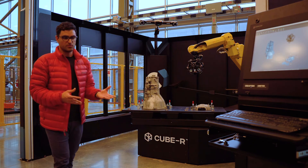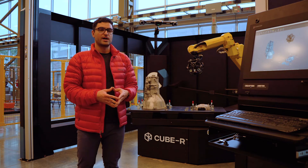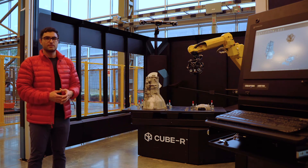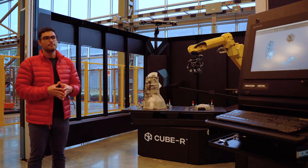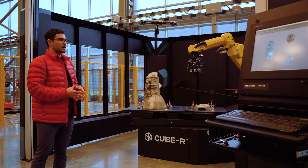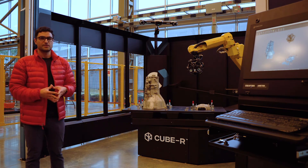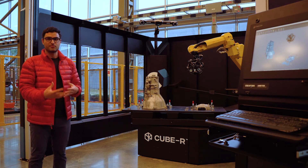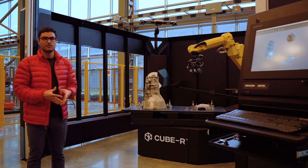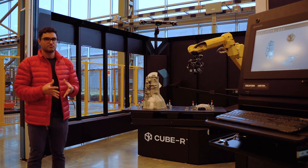The good thing about the productivity station, as Jerome was talking about, is it will parallelize your operations. As the cell is working with one part, you'll be able to inspect that part dynamically and introduce new parts to cut down your cycle time. The part we demonstrate over and over is the Chevelle — with parallel operation, it decreases cycle time by about 20-25%, which over the course of a day, two weeks, a month, or a year, represents a significant gain in manpower for production.